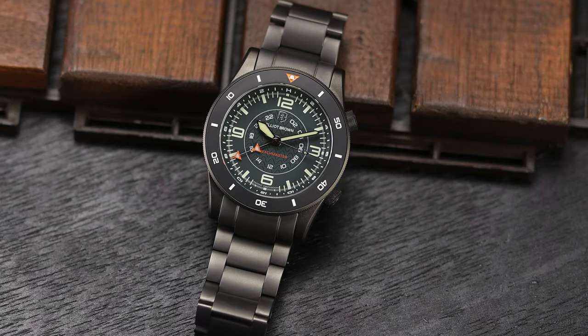Elliott Brown has created what they consider the ultimate mission timer watch, the Beachmaster. This watch, which they do have a patent for, allows you to track two time zones while also being able to time events, runs, or anything else you want to time, either via the external bezel or the inner bezel.